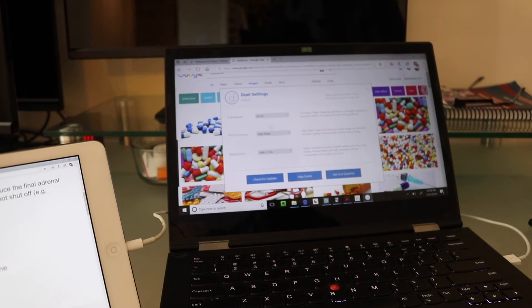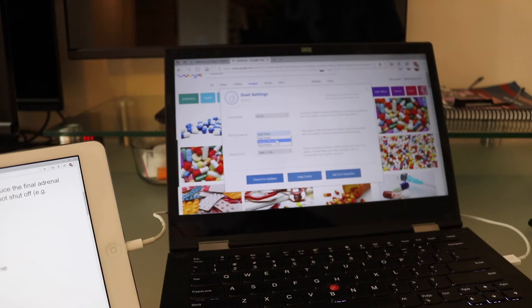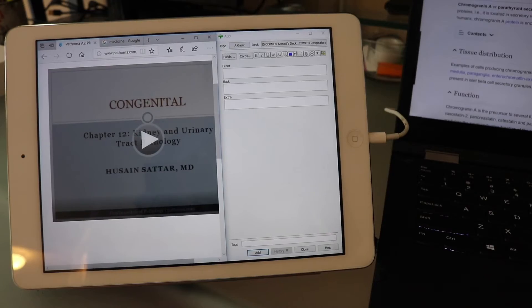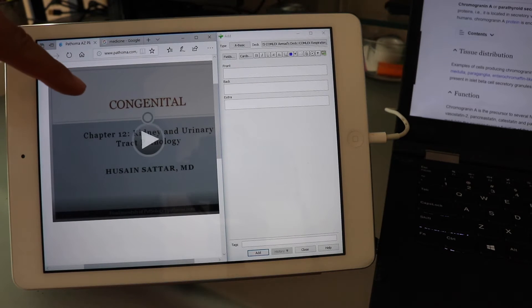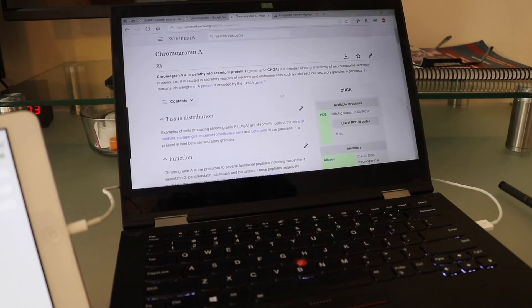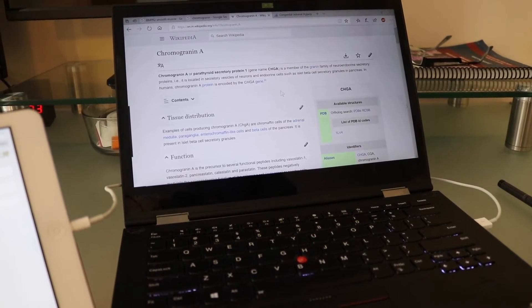So instead of high power, I just keep it on energy efficient. And if you want to be ultra productive, you could have Pathoma playing on the second screen, making Anki cards on there, and using Google on the main screen - productivity level astronaut, basically.